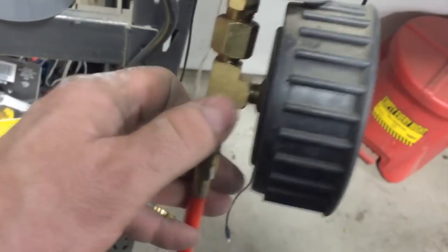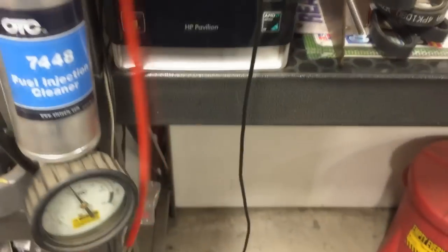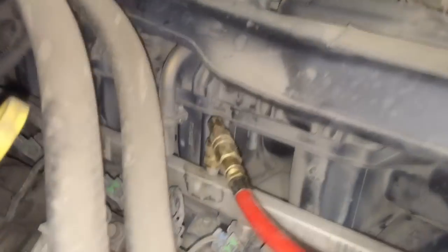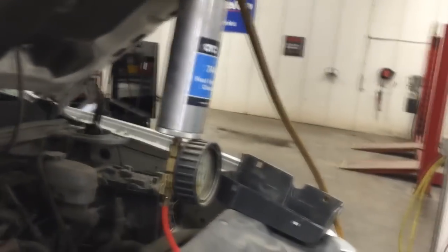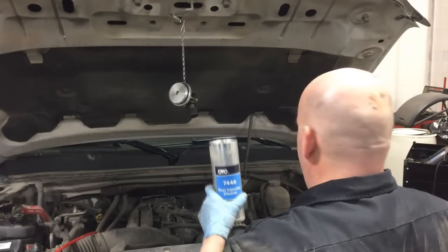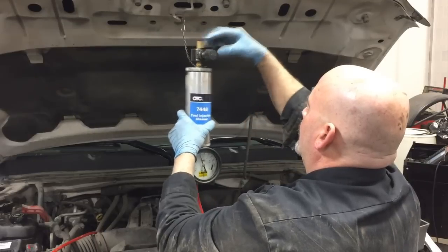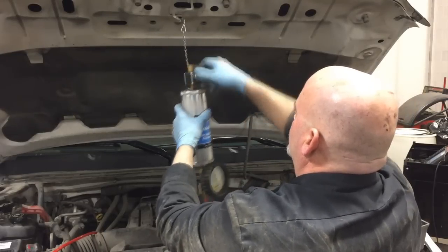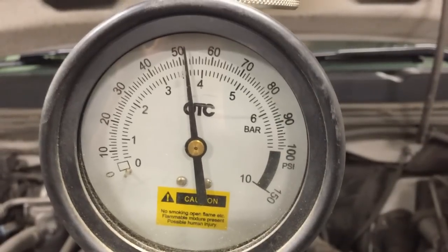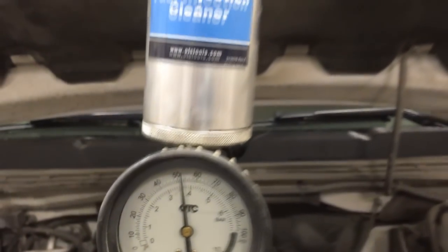Make sure your valve is open — counterclockwise — then attach the pressure hose using the appropriate adapter. In this case I have a 90-degree angle GM adapter that attaches to the fuel rail. Once you've attached the tool and hung it from the hood support area, start the vehicle first and measure the actual pressure. The reason is that when you disable the fuel pump, you want to run your tool at a regulated pressure slightly below the actual working pressure of the system, to prevent over-pressurization which would flush all your cleaner back into the tank past the fuel pressure regulator.